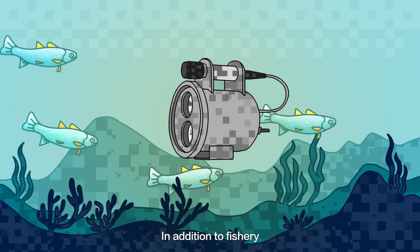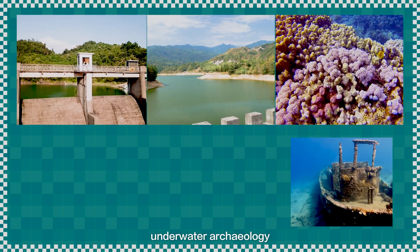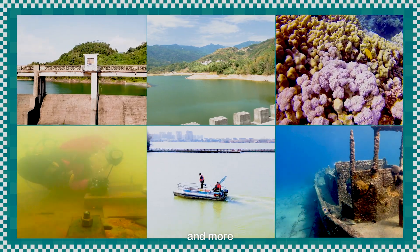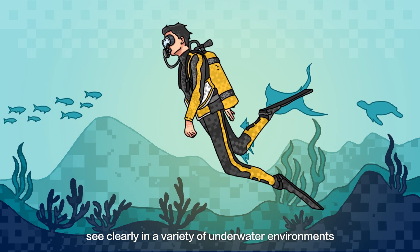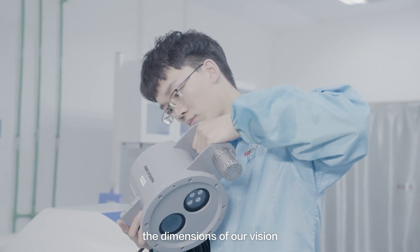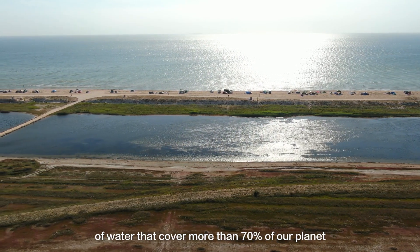In addition to fishery, HikeVision's underwater camera can be applied in dam maintenance, water level monitoring, undersea mineral exploration, underwater archaeology, search and rescue efforts, underwater engineering, and more. They have become eyes that help professionals see clearly in a variety of underwater environments. HikeVision's underwater cameras expand the dimensions of our vision and offer new ways to explore the worlds of water that cover more than 70% of our planet.